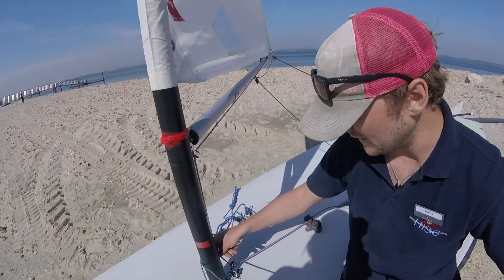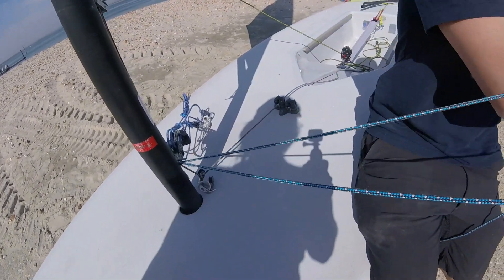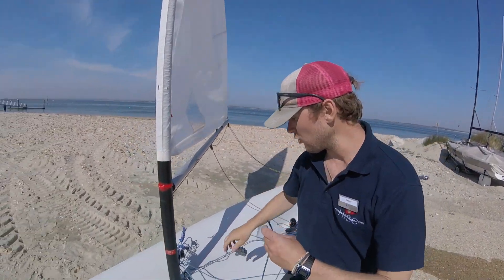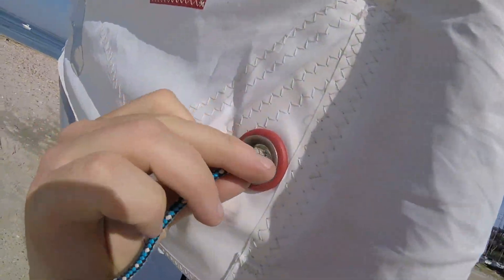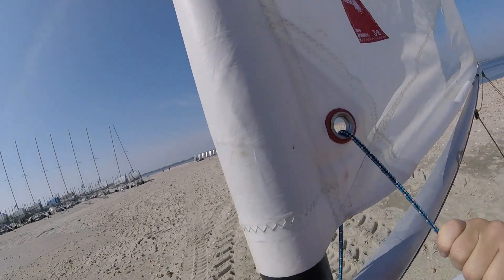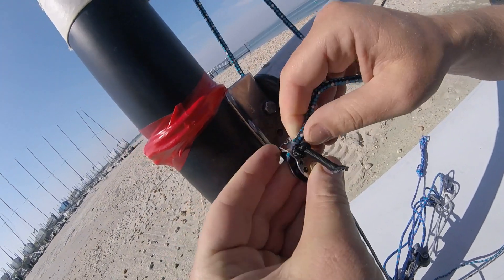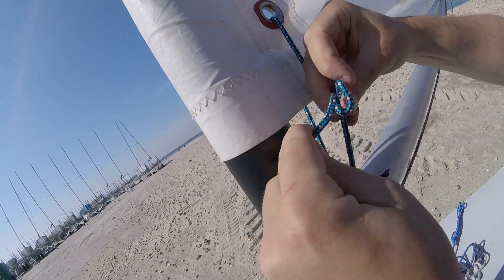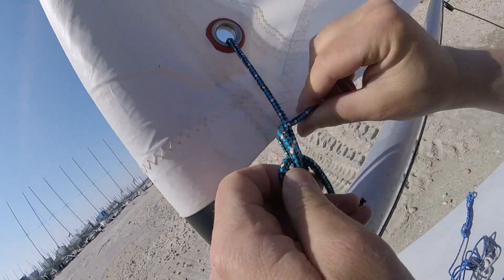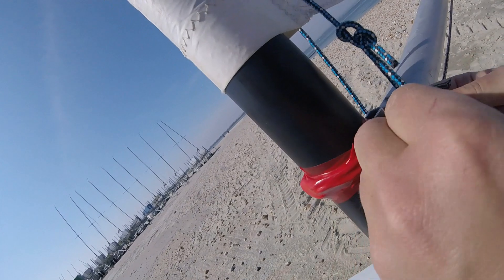We then move on to the downhaul or Cunningham. There are two ropes at this point: a short rope and a long rope. The short rope goes up the other side of the boom, through this hole in the sail, and back down to grab this pulley with the piece of bungee on it. Poke it through the top and there should be enough slack to put a bowline in. A bowline is easier to undo at the end of the day, which is always good when you want to get for a nice refreshing drink at the bar.